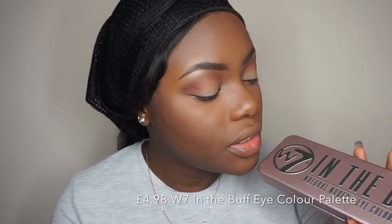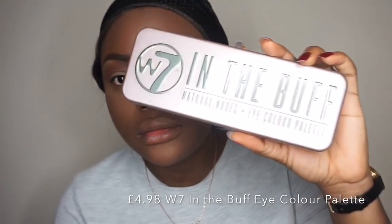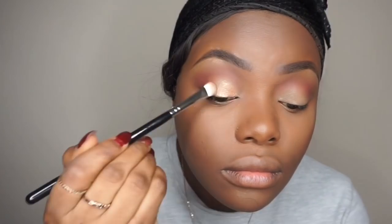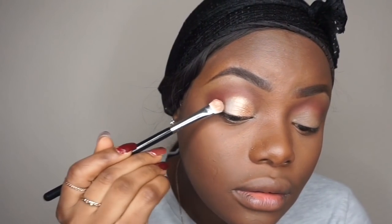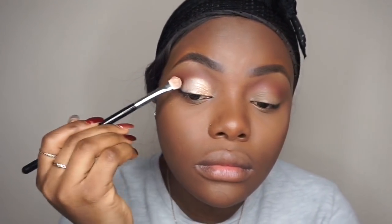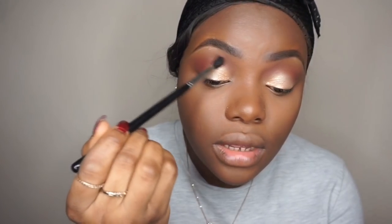Now I'm going to take the Double Seven In The Buff Neutral Nude Eye Color Palette. I'll take the Caramel shade, then the Sand color which sits in between the two Kiko eyeshadows I used, to blend out any harsh lines and define the eyes.